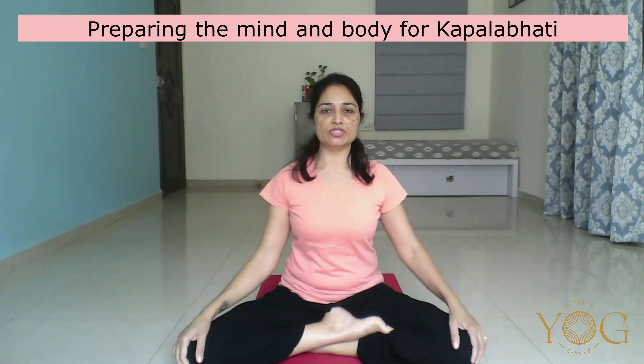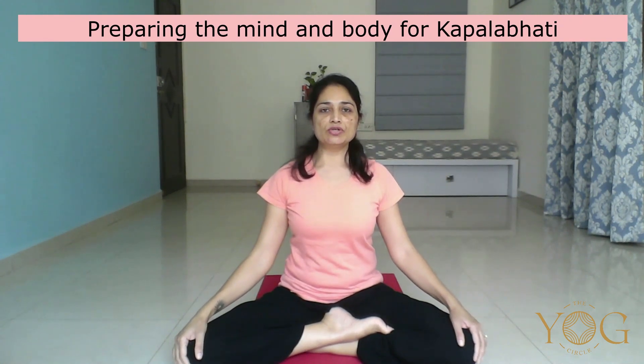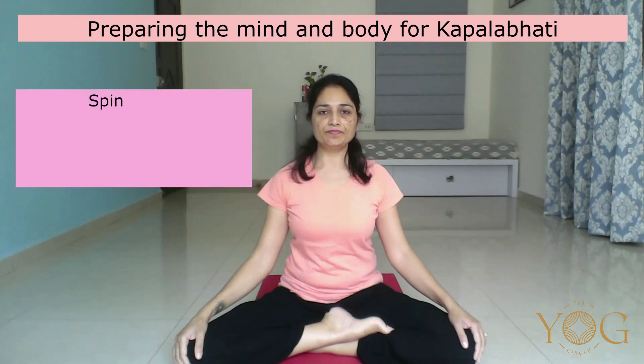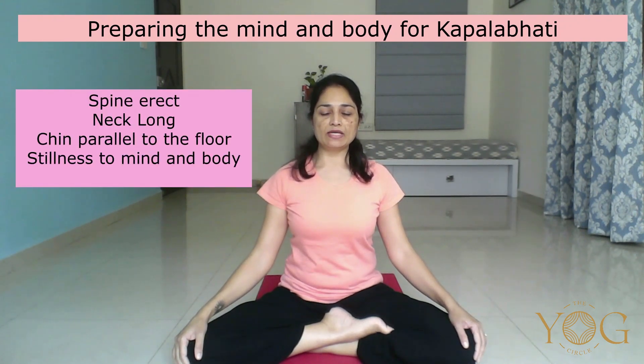Hari Om. Today I am going to share Kapalbhati. Sit in any comfortable position. You can even sit in a chair. Make sure your spine is erect. Neck long, chin parallel to the floor.